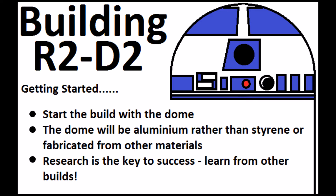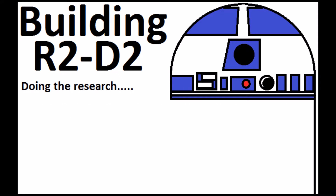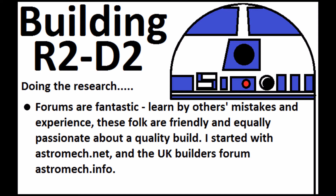Other people have built R2-D2s and I can learn from their builds. The first place to go are the online forums - astromech.net seems to be the main one. R2-D2 builders across the globe hang out on that website and they've posted details of where they've got materials from and the problems they've had and how they've overcome them. I've also registered on astromech.info which is a UK builder's forum so I can see what local issues people have had.